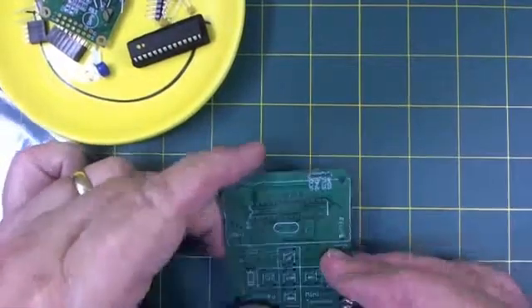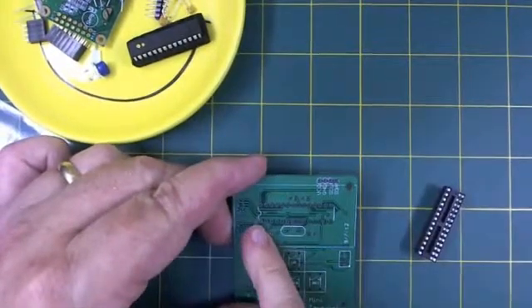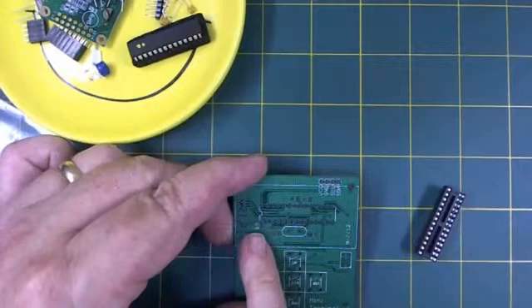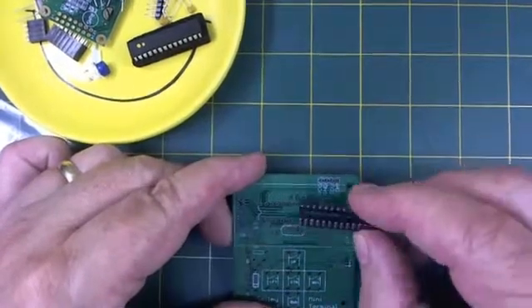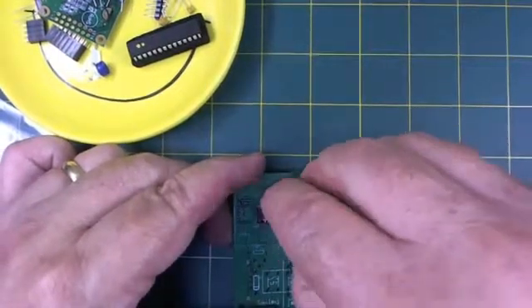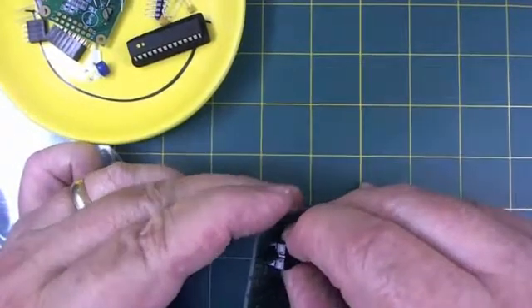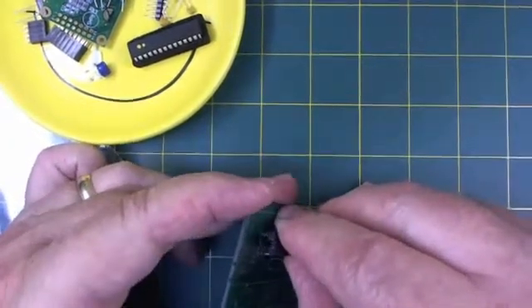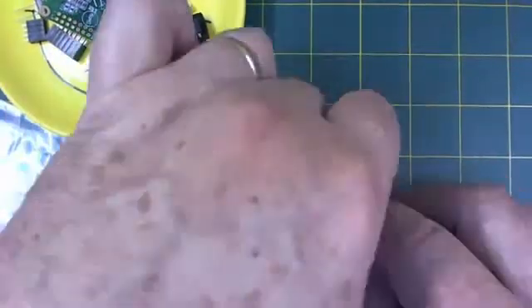We'll notice on our printed circuit board that there's a little divot on one end — that indicates where pin 1 is. Pin 1 is at this point. We want to put the socket in; the socket also has a little divot. We'll start it off in the same place. Carefully put it into the holes, and once it's in, turn it over.